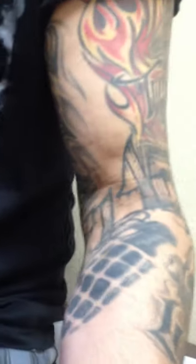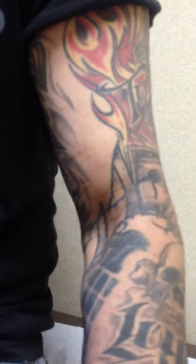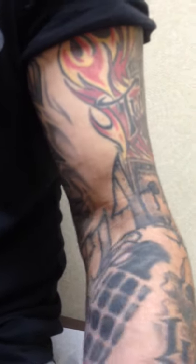Go ahead. You can see the bicep muscle belly moving up and down — this is the normal opposite side, a normal biceps up-down test. Thank you, David.